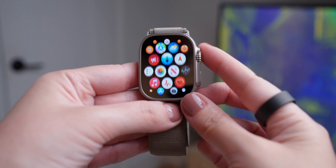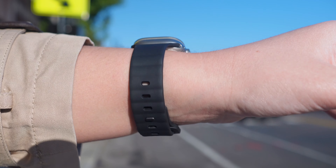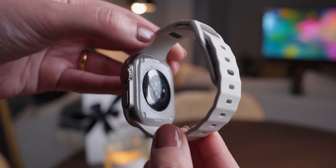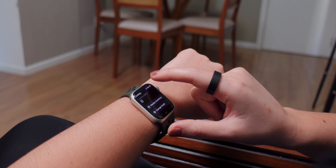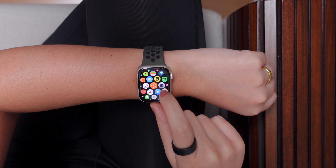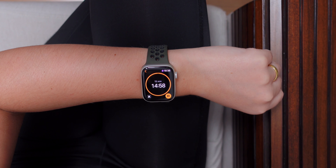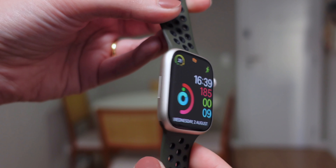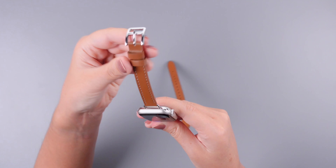Something important to share: I don't miss any special features from the Ultra. For my routine, the Series 9 — or Series 8, 7, 6, 5 — is perfect, is enough. I love using the fitness tracking feature, receiving my notifications on the Apple Watch, setting up timers, setting up my morning alarm, and none of these features are exclusive to the Ultra.